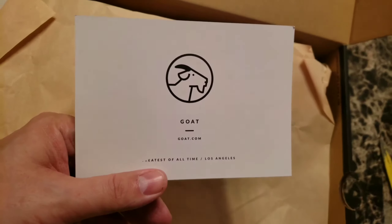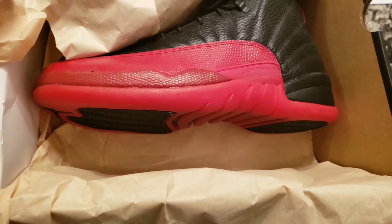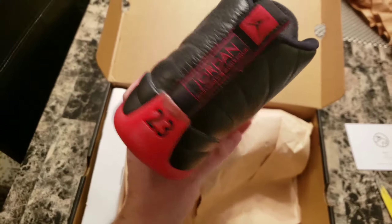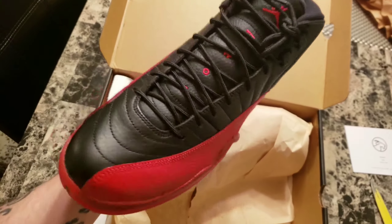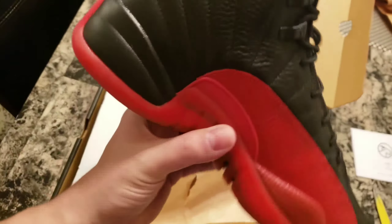Legit, baby! Flu game baby. This is an iconic, iconic, iconic shoe.